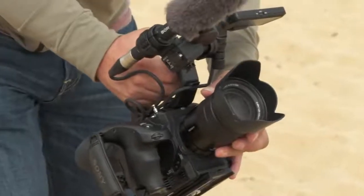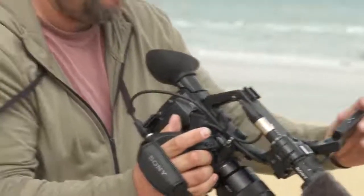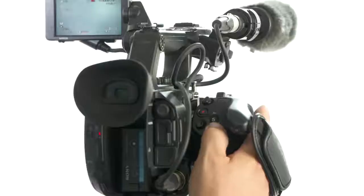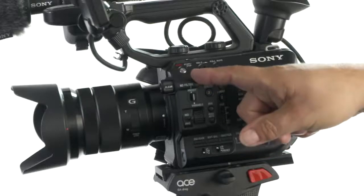It's extremely flexible in terms of size, ergonomic design, and the multi-function rotating hand grip. The camcorder has three dedicated recording buttons — one is located on the hand grip, one on top of the handle, and another on the side of the body.